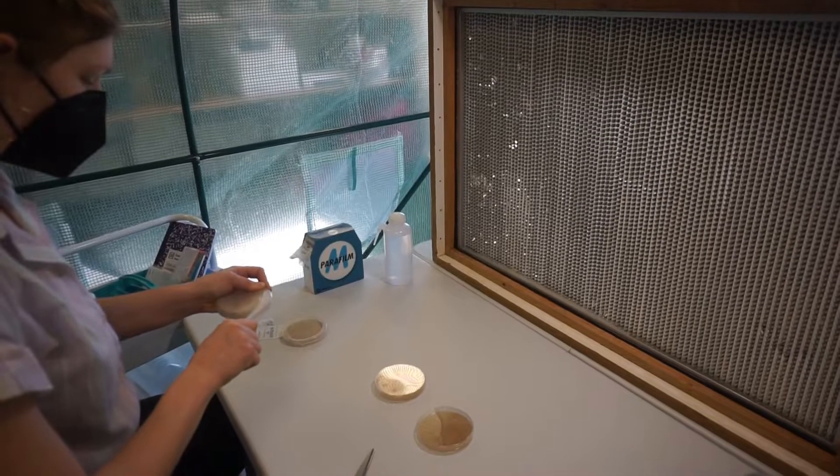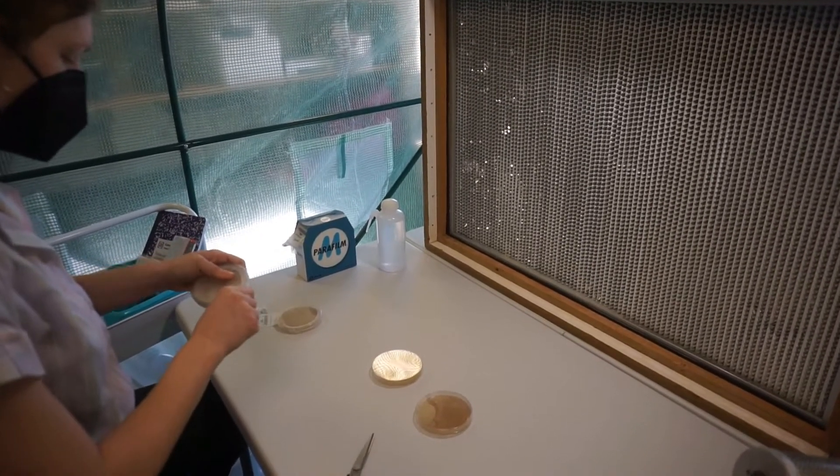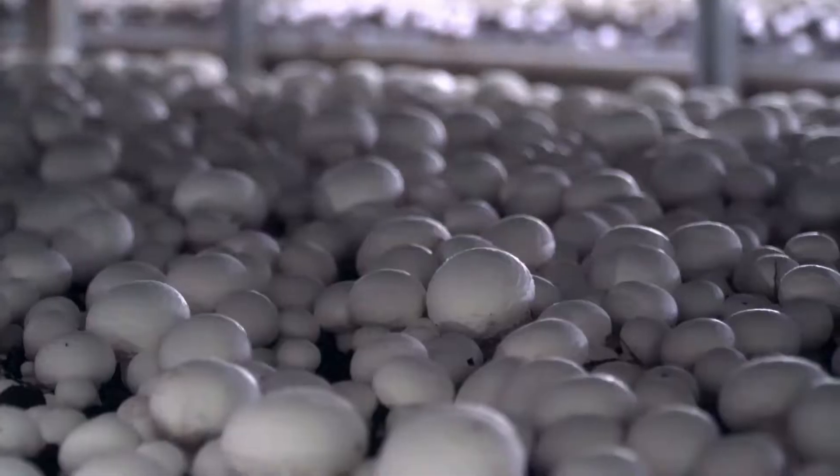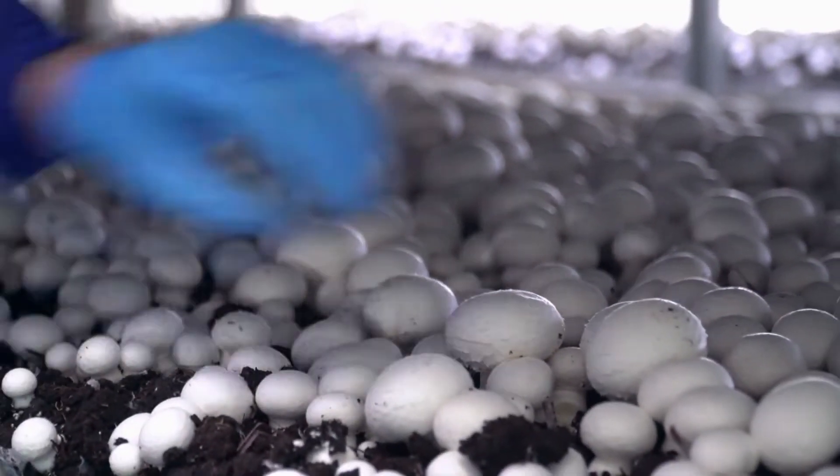What the heck is a community mushroom lab, you ask? Unlike plants, growing mushrooms and fungi means you need to make a clean space in order to start the process. This is because they need to start in a controlled environment in order to grow exactly what you want to.